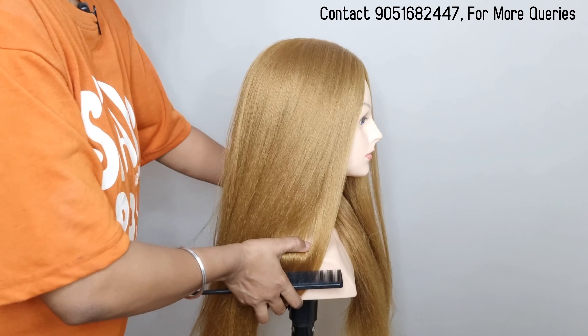First of all, you have to do hair preparation. After that, you have to section the hair. You have to do a front section like this — draw a straight line from the back and divide into two sides. After that, you have to clip each section. If you don't have a section clip, you can use a normal clip.